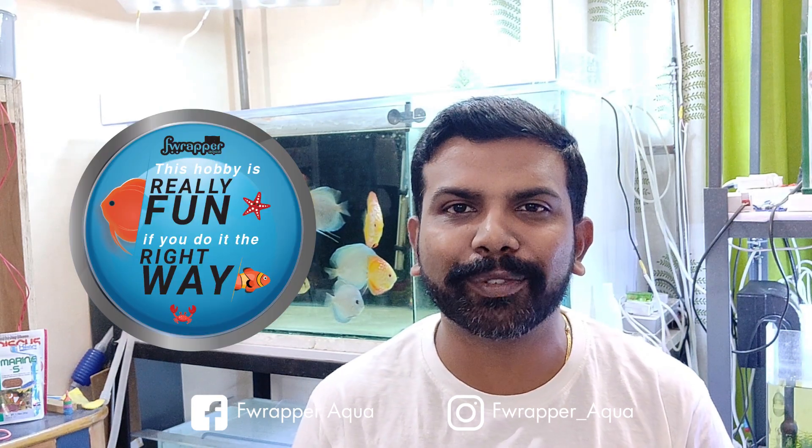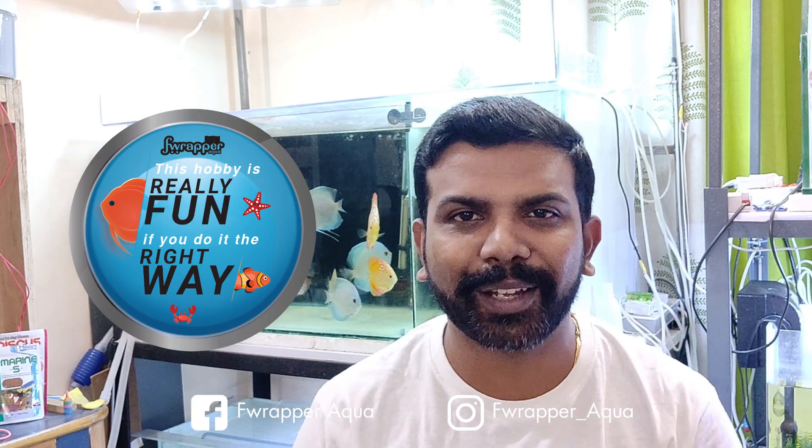Hope you guys like this video. If you did, give us a big thumbs up, like and share our videos. If you haven't subscribed to my channel, please do subscribe and don't forget to hit the bell icon so you know when we post. I regularly make new videos on Fridays and I'm planning to convert videos in Tamil, Malayalam, and Hindi - those are coming out soon. Like I always say, this hobby is really fun if you do it the right way. Cheers guys, love you all, bye.